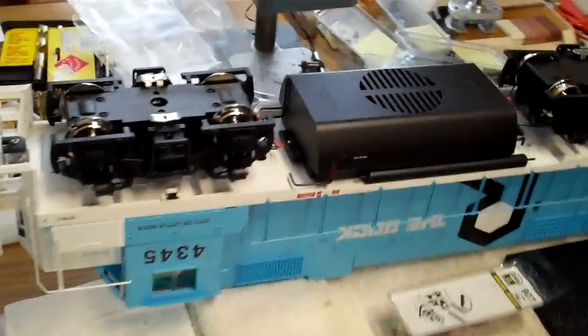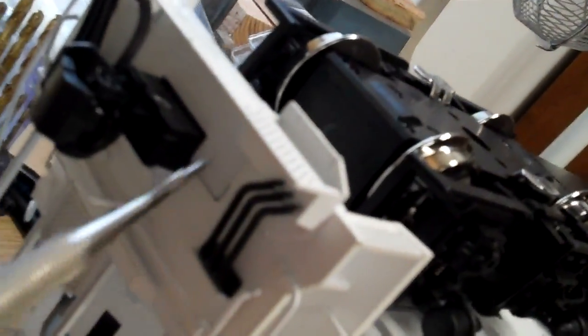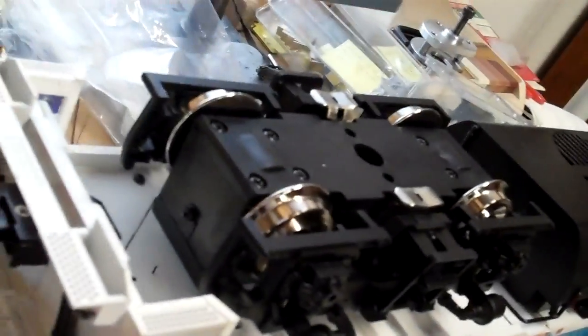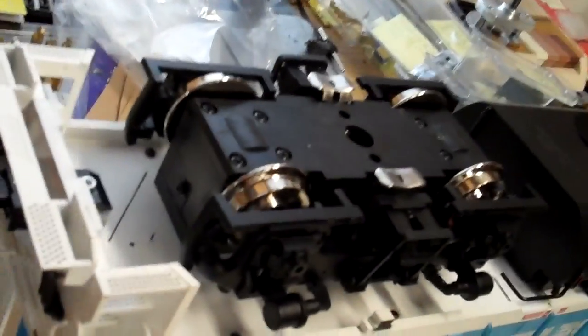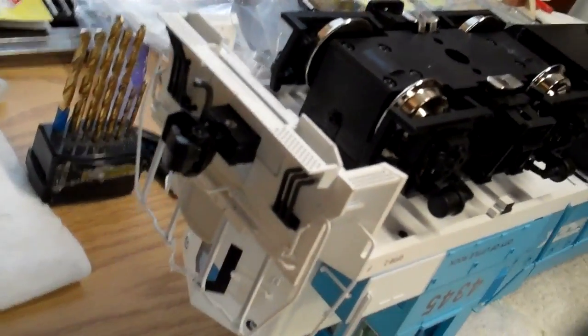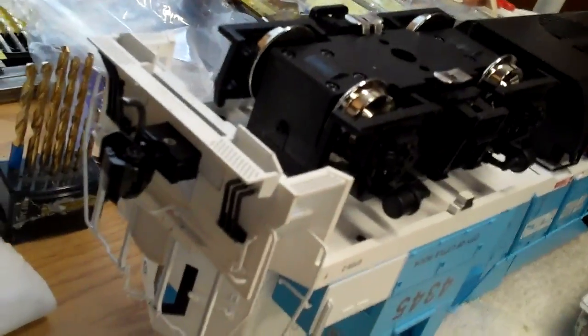I've tweaked and modified it a little bit to make it more plausible. Among the things I've done was to make these plugs in the front and rear to plug the gaping gap since I converted to Kadee couplers. There was a large gap in there formerly that was to accommodate the hook and loop couplers that the loco originally came with.